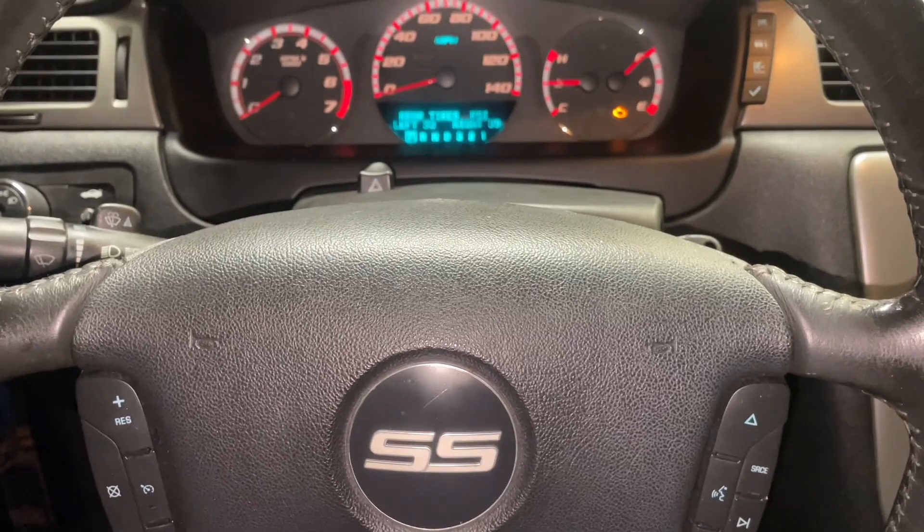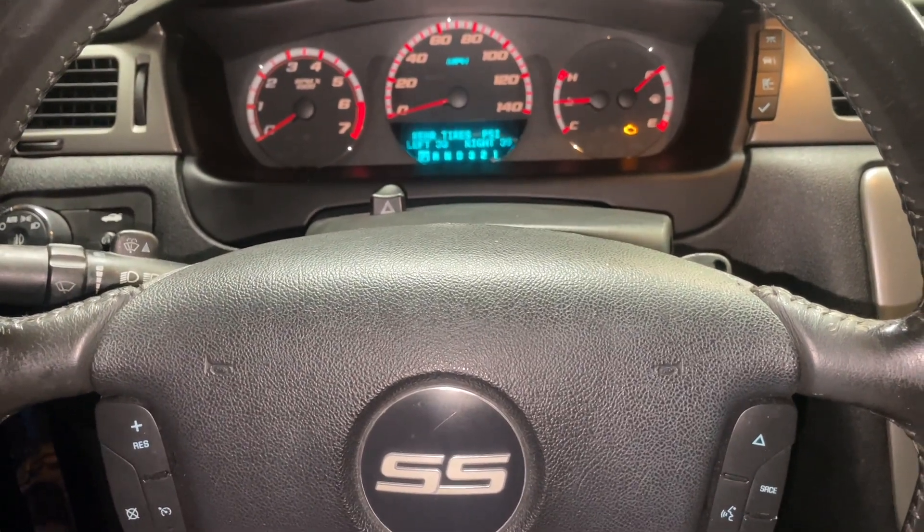That pretty much sums it up. It did kind of skip through the tires, so if you put a little extra pressure in, it'll be a lot easier for the TPMS sensors to read.